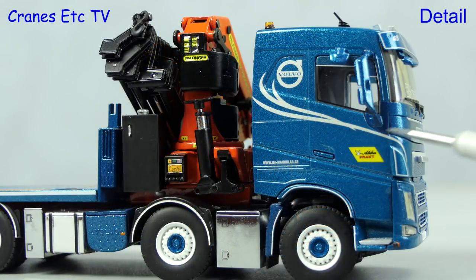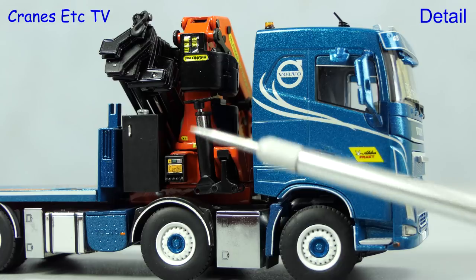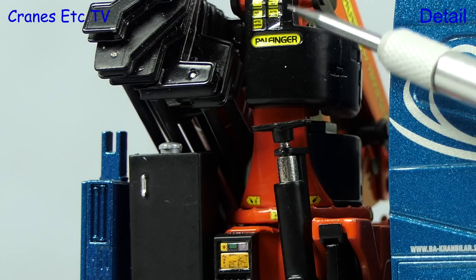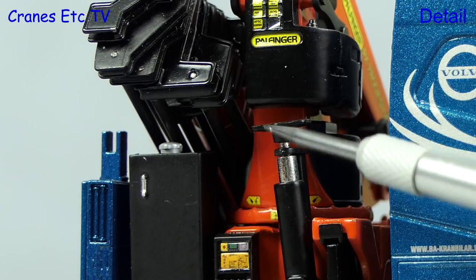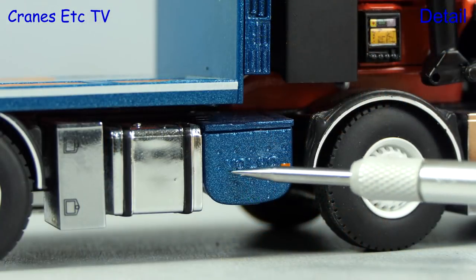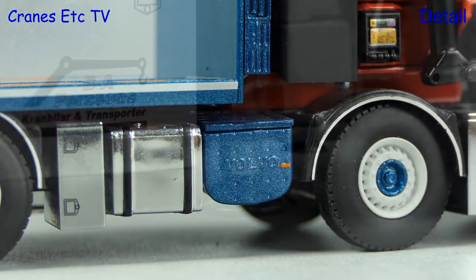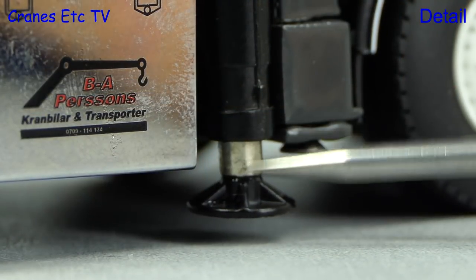Looking at the cab side on, there are some very nice graphics and the wheel trims complement the truck nicely. A high point of the detailing is the tiny graphics on the Palfinger loader crane. Another very nice detail is the Volvo name on the exhaust box, and not quite so good is that the outrigger piston cannot be fully retracted.